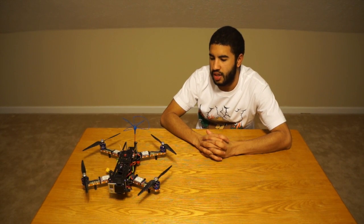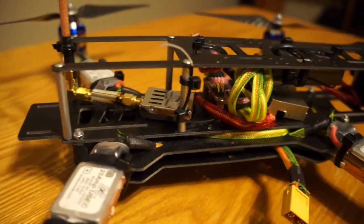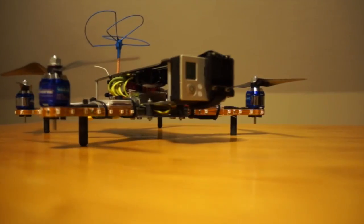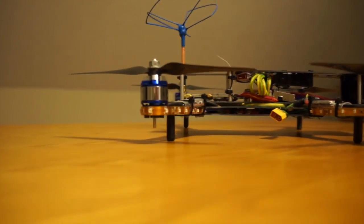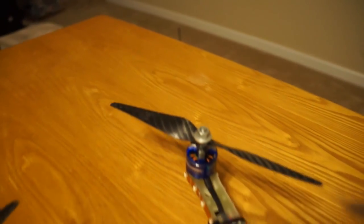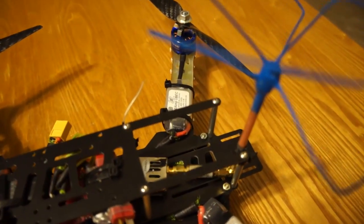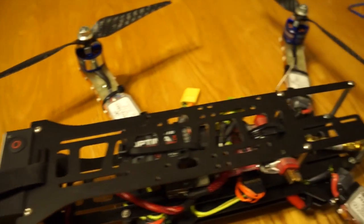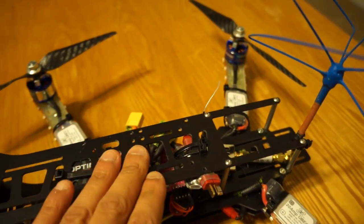Everything you're able to put on this quad is the same that you would put on the bigger size flip or any other FPV frame. On this one I have Team Blacksheet Core OSD, a GoPro up front, and a 2.4 or 72 receiver, or a UHF system could also fit on here. I have a NAZA 32 in there. The back actually has a spot to mount the battery to help balance out for the GoPro in front, but I have my video transmitter mounted back there, so I mount my battery right here on top.